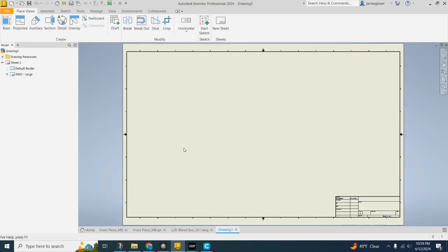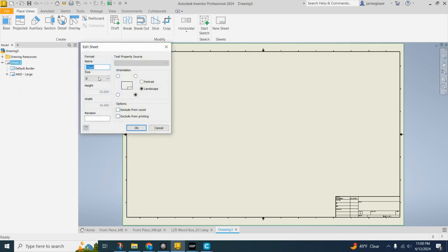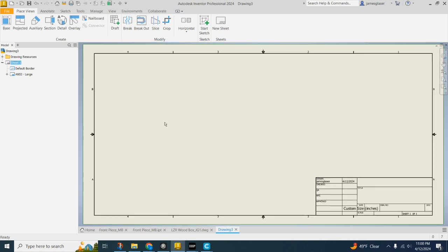It can be inch or millimeter, that doesn't really matter. What we now want to do is customize the sheet so it's the same size as the laser engraver — the laser cutter we have in our classroom. Go ahead and right-click where it says Sheet 1 and say Edit Sheet. Then come down here and say Custom Size.